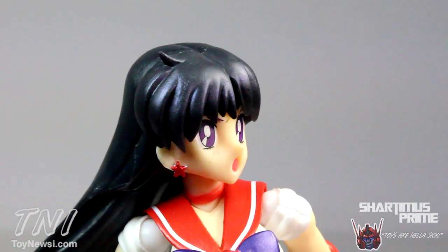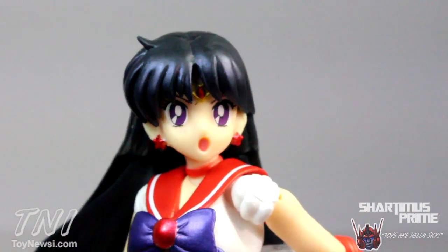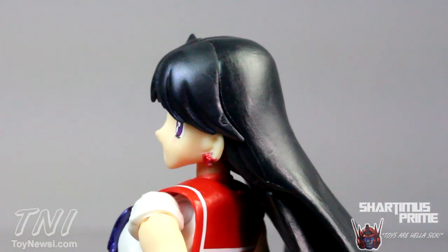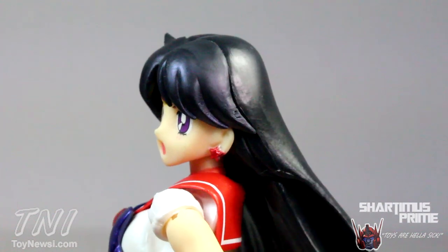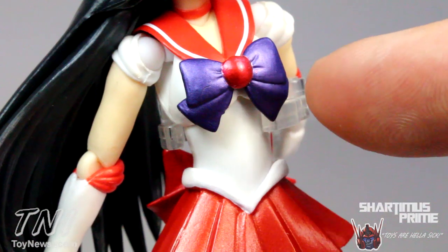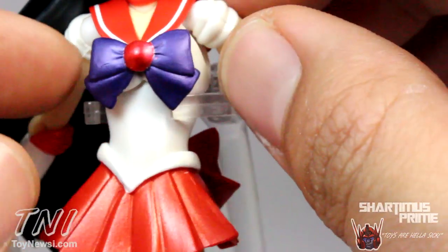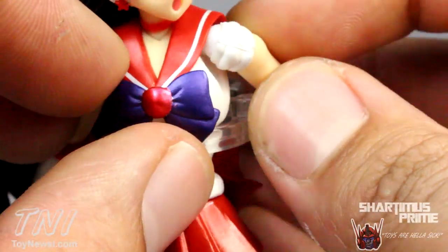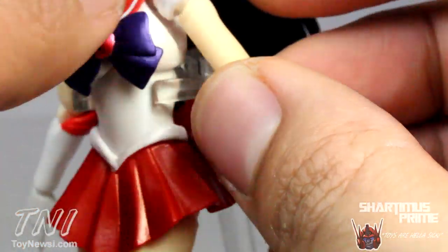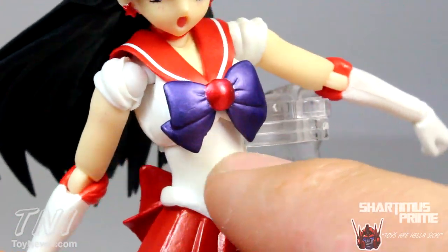They all have that anime look — the tiny little nose and huge eyes — everything you want from an anime facial expression. I think they did a fantastic job; all the paint applications came out very clean. That goes for the rest of the figure too. I really like this shiny paint on her bow — shiny red and shiny purple — it looks very good. Her shoulders have a pearlescent white that's nicely sculpted. The arm did pop off on mine, but it just pops right back in.